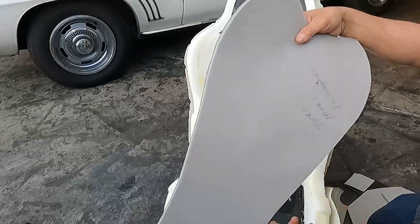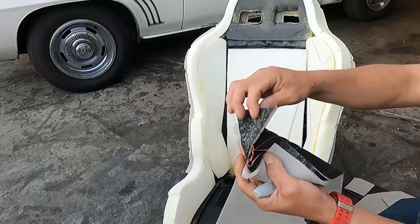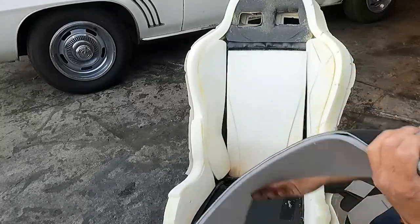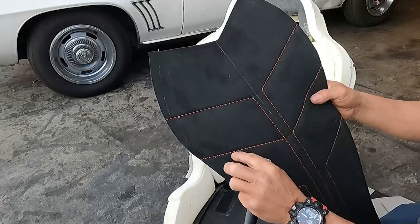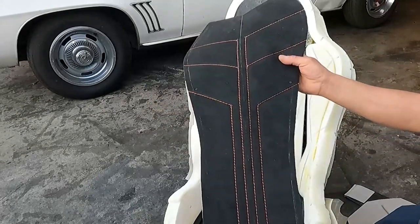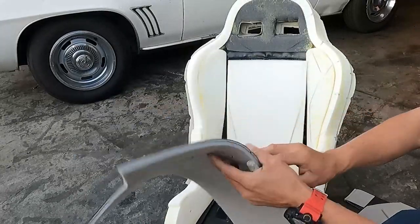I sewed that piece with a 1/8 thickness foam, and then I added another layer of quarter-inch thickness foam on top. That's why you see the stitch just on top — it doesn't sink.